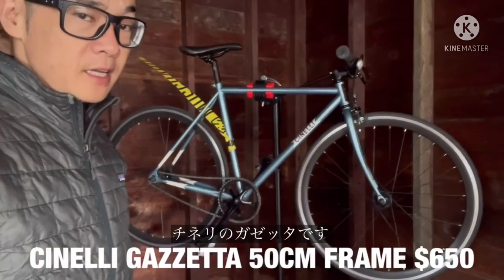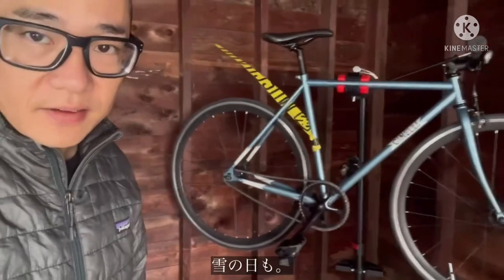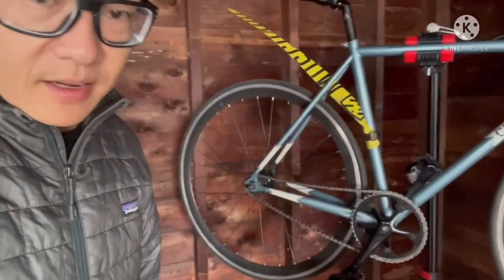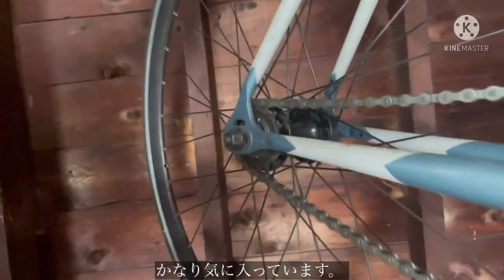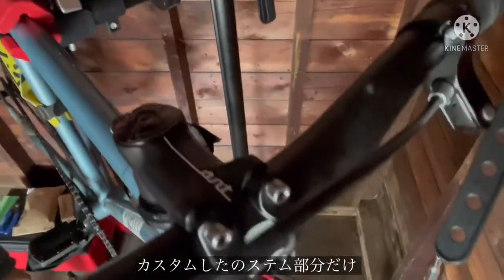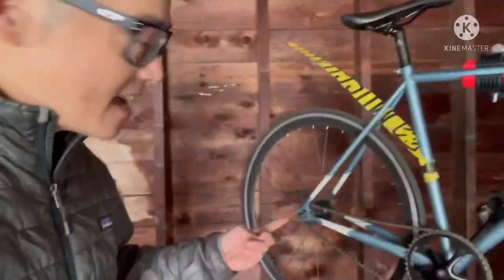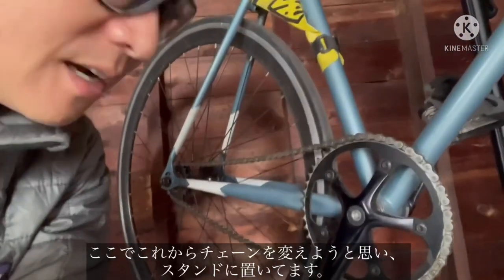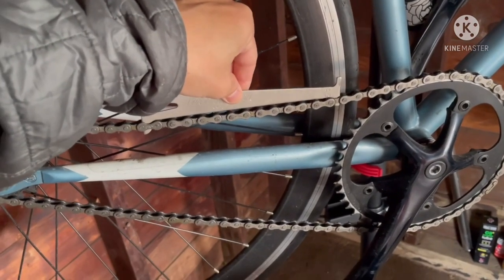This is my Cinelli Gazetta fixed gear bike that I ride to work and from work every day, even in the winter. I've been riding fixed gear for the past two years and this bike is probably my favorite bike. I don't see any signs of rust — it's pretty much stock. The only thing I changed was the stem, to an ant stem because I have short arms. Today I have it up on the stand because I'm going to change the chain — the chain is really worn and stressed.